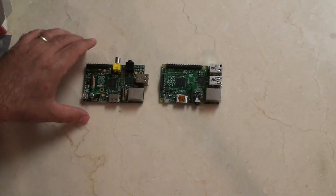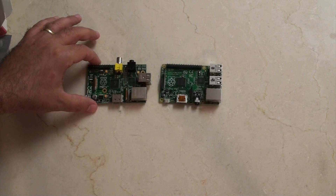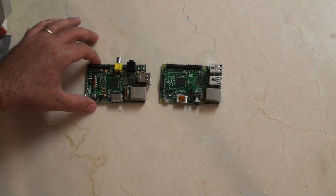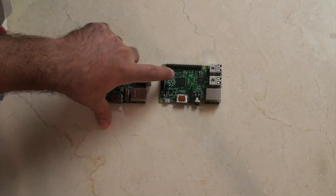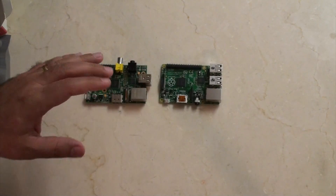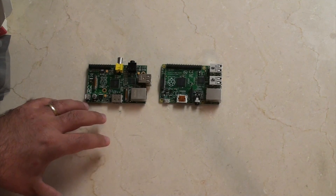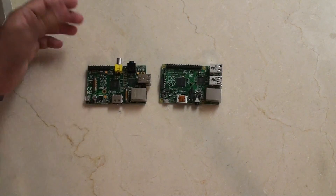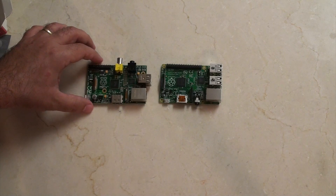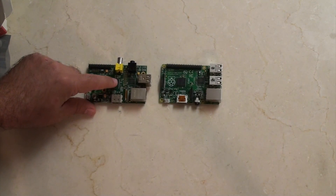The boards are actually very similar, and I just wanted to talk about some of the things that most of us were hoping for in the next version that didn't actually arrive. A lot of people are talking about the chip power — it's still 700 megahertz and it's still 512 megs of RAM, which isn't really enough for most projects. It is enough for things like garage door remotes or Bitcoin miners, but all of us wanted this to be a little bit more powerful.